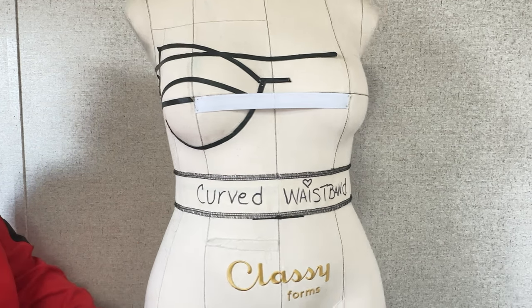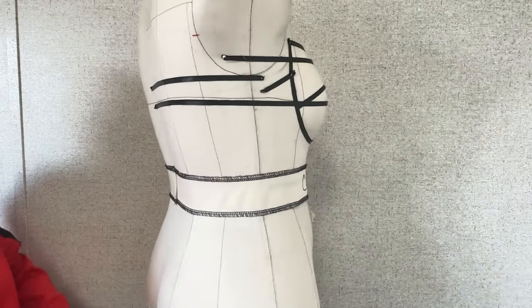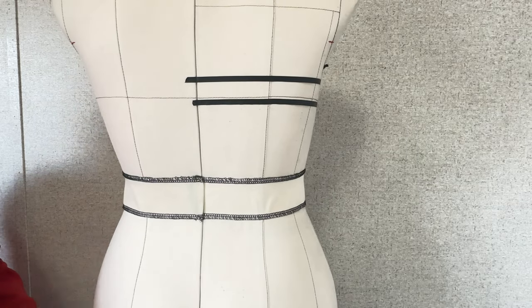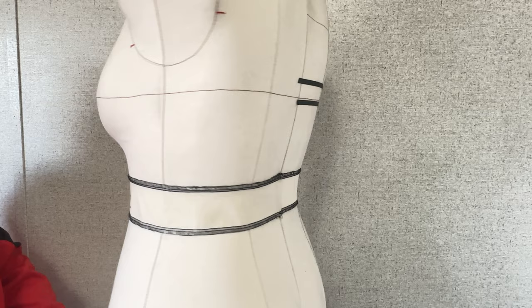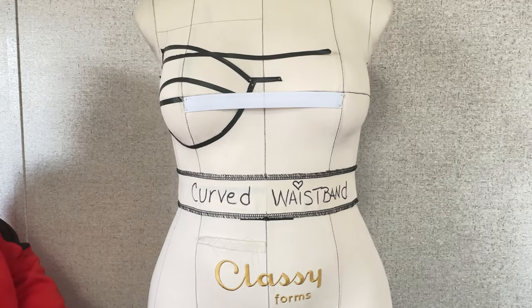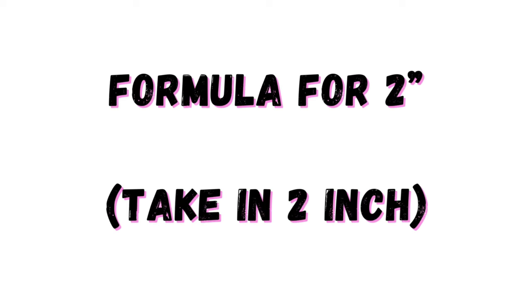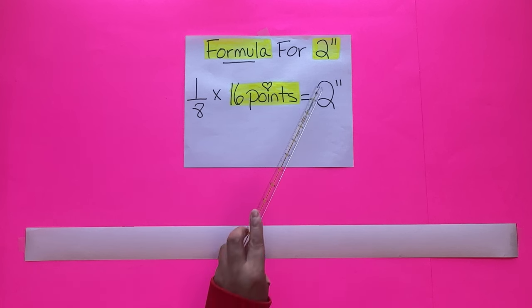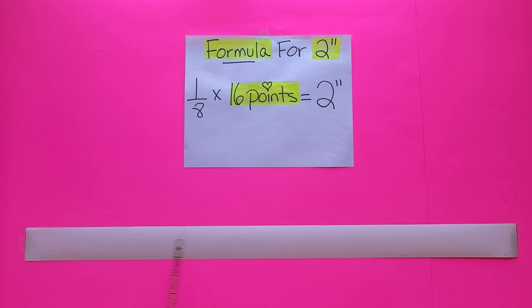Here is the result for taking in 1 inch on top of the waistband. The extra fabric is gone and it fits perfectly. Use this formula for someone that has a 1-inch gap. But what if you have a client with a 2-inch gap? Here's a formula for that. This formula will have more lines to slash and spread, because we have to take in 2 inches — that's a big gap. The trick is: the more points to slash and spread, the smoother the curve will be.